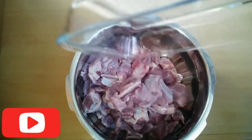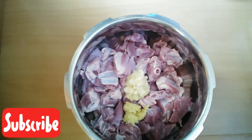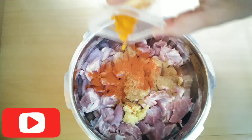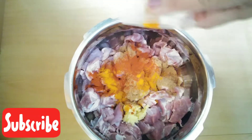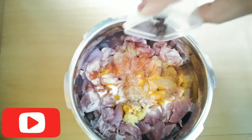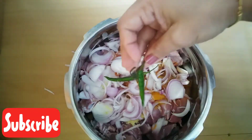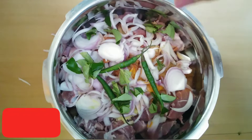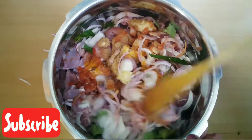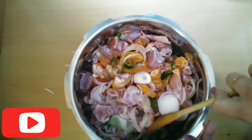Put the garlic paste in a tablespoon and mix it well. Mix it in a glass of water, and we will put it in the cooker.